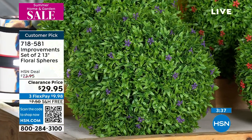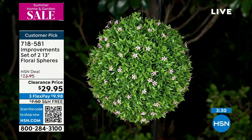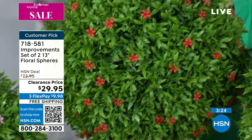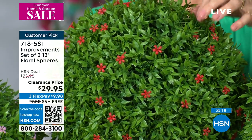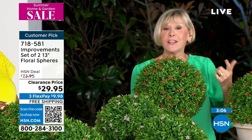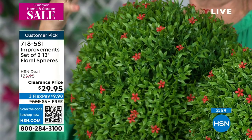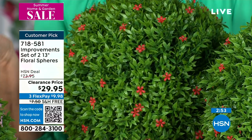Even close up you can't tell — and that's by design, because the Improvements team made them not perfect. Some little branches are longer, some are shorter, giving you that real natural look. That's why they're a customer pick. The best part is you've got the boxwood look with no watering, no fertilizing, and no mad scissor skills. Boxwood has been around for centuries and lends itself to being carved into different shapes, but you need expert gardeners to create that exotic look.